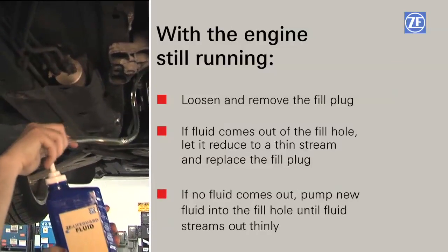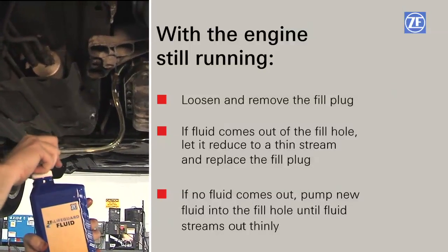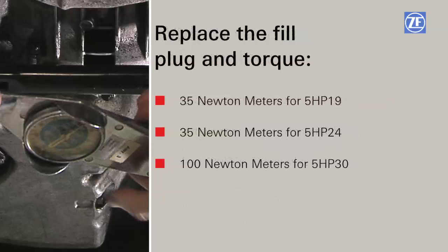If no fluid comes out, pump additional fluid into the fill hole until the fluid streams out thinly. Then replace the fill plug and torque to 35 Nm for 5 HP 19, 35 Nm for 5 HP 24, and 100 Nm for 5 HP 30.